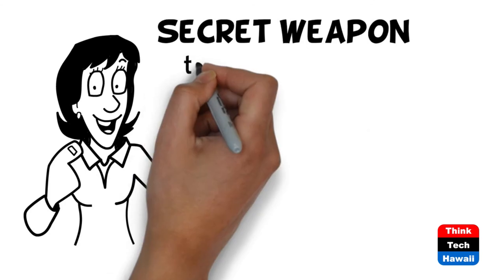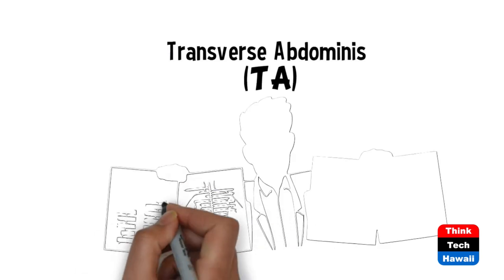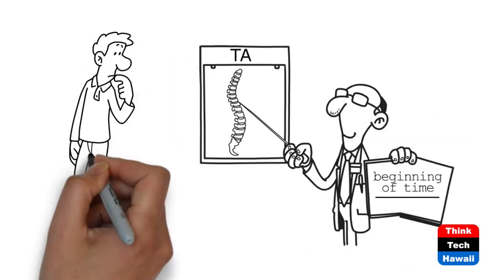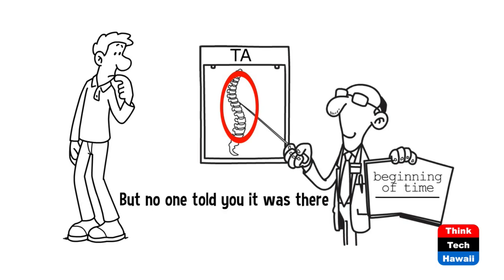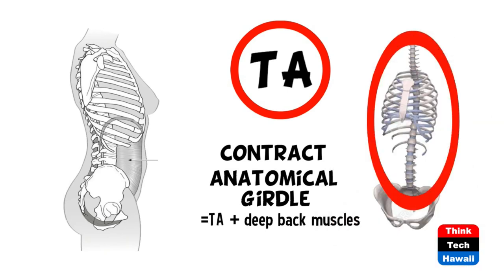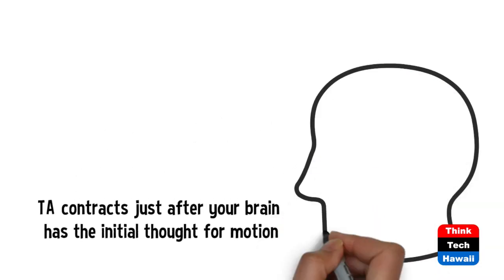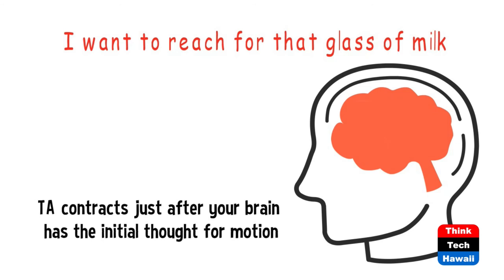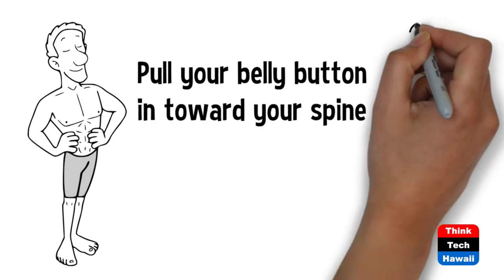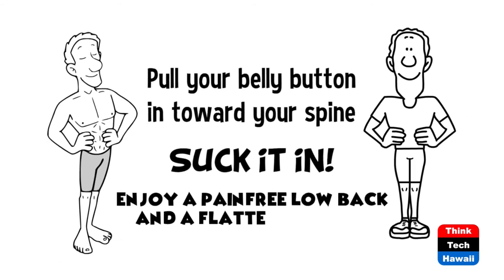Let me introduce you to your secret weapon to end lower back pain and get a flatter stomach: your transverse abdominis, or TA, is your deepest abdominal muscle. It's been around since the beginning of time, just waiting for you to call on it to help support your back. If you have back pain, you need your TA to form the anatomical girdle with your deep back muscles to support your spine. The TA contracts just after your brain has the initial thought for motion — your brain thinks 'I want to reach for that glass of milk,' your TA fires, then your arm moves. Pull your belly button in toward your spine, suck it in. Now that you know it's there, use it before you move and enjoy a pain-free lower back.